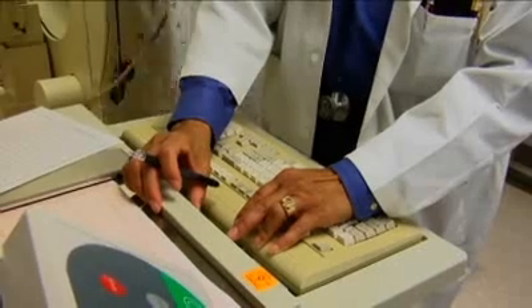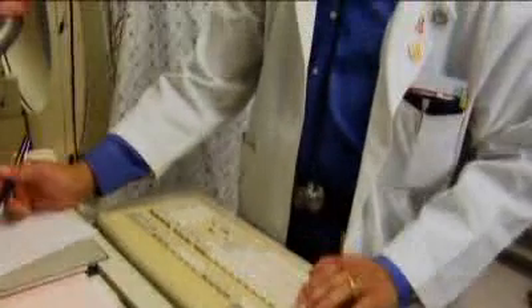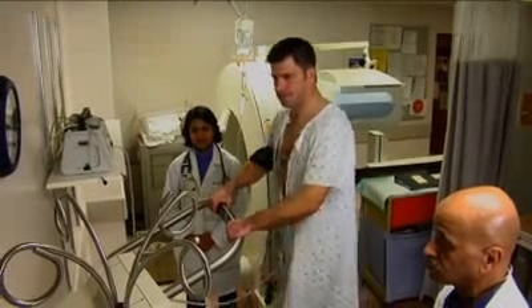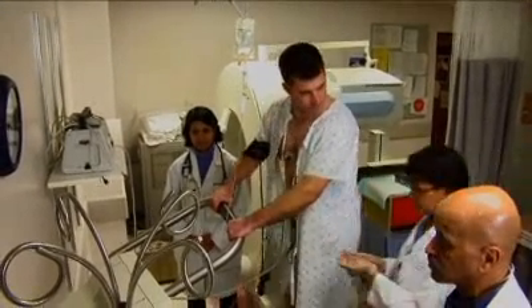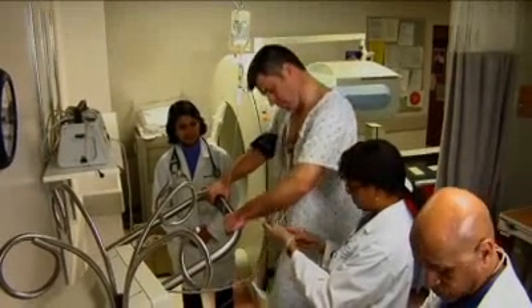When the two tests are combined, an assessment can be made of the status of the blood supply to your heart at rest as well as during stress. This can provide your doctor with information regarding whether or not you have significant blockages in your heart arteries. The test also includes an assessment of the pumping function of your heart.